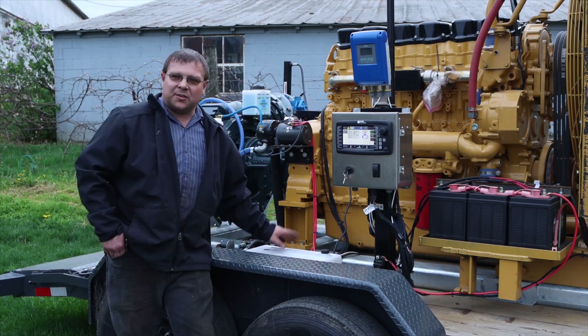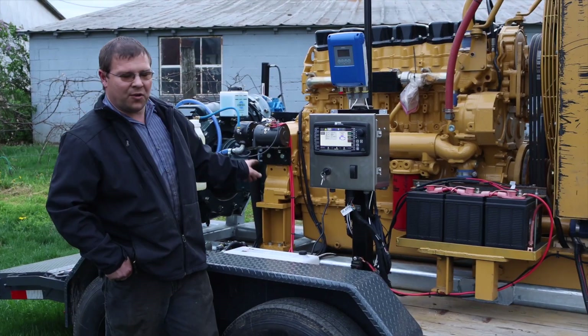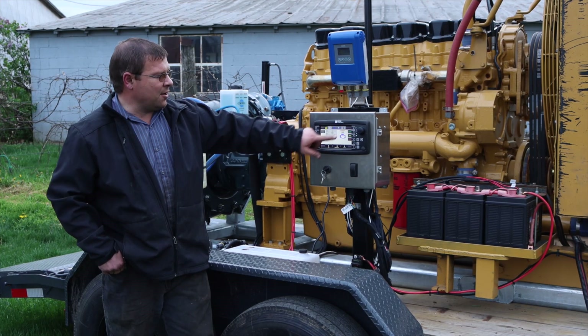We also have a 12-volt hydraulic pump. This runs the knife valve for the pick launcher and the pump itself, which you can control right here from the screen.